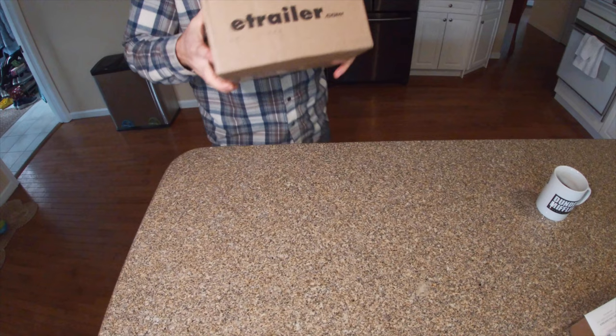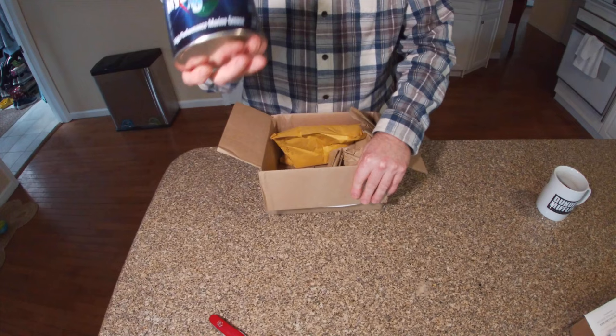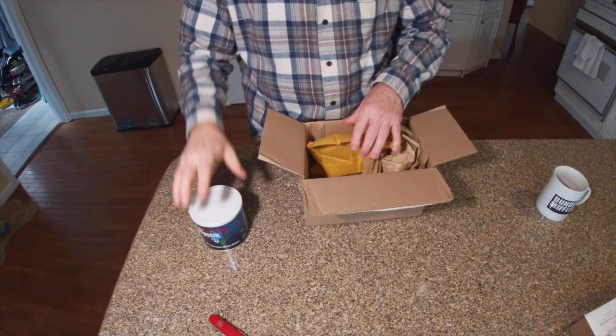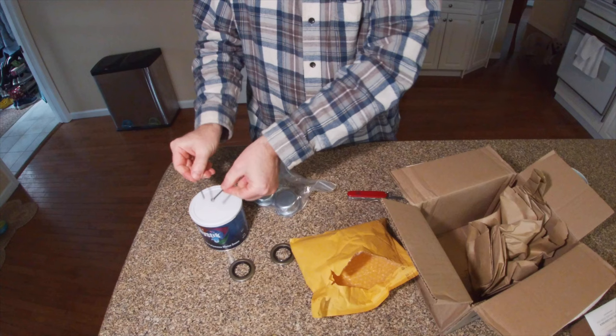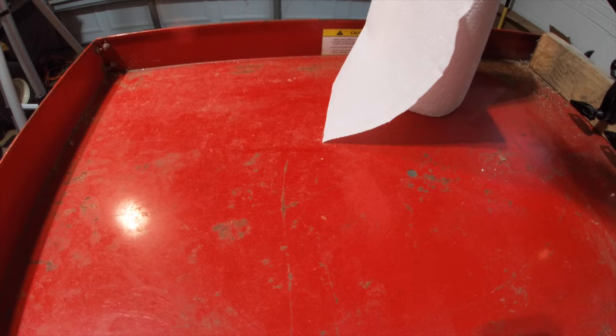The box came today from eTrailer. We've got high performance marine grease in a tub so I can goop my hands around in here to pack the wheel bearings. We got our two new inner seals, two new cotter pins, and two caps. Once again this is a messy job, just as messy putting it back together because we're dealing with grease. So we've got our roll of paper towels, another pair of mechanics gloves, and all of our old bearings and parts pulled out.